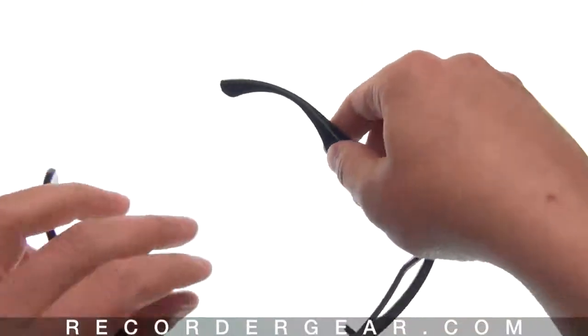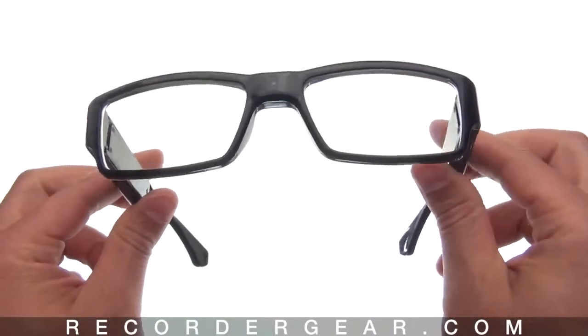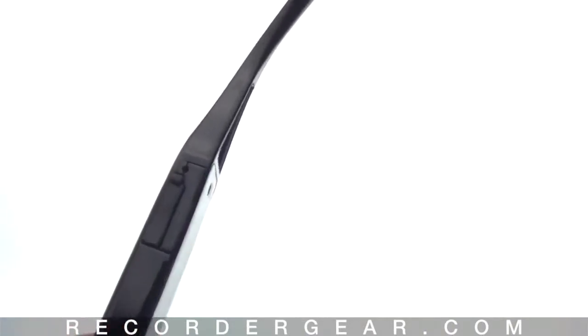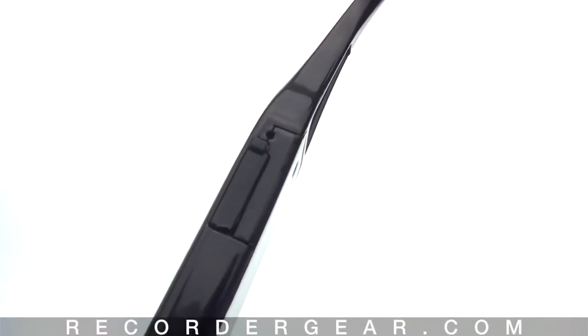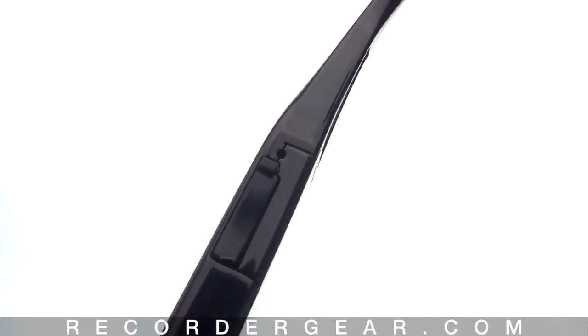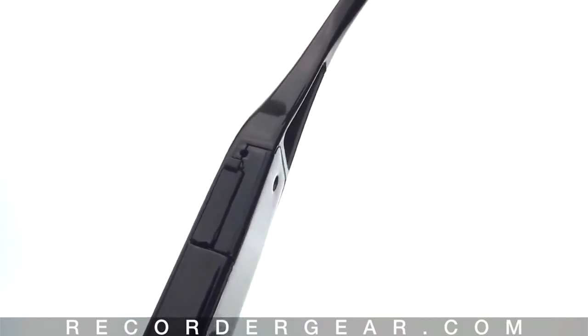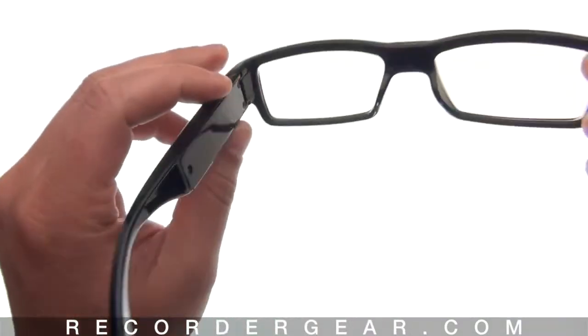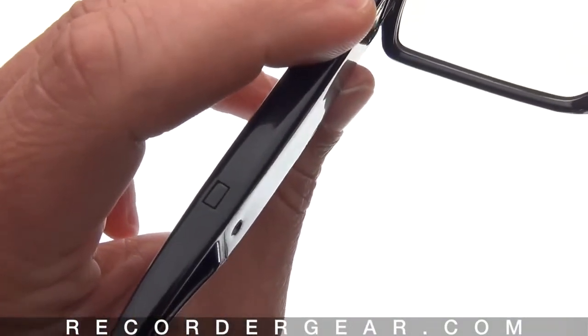The glasses are plug-and-play — there's no extra software needed. Operating the glasses is simple. On this side we have all the controls. Here is the data and charging port, with a reset hole next to that. And here we have the indicator light hole, and then the start/stop record button.